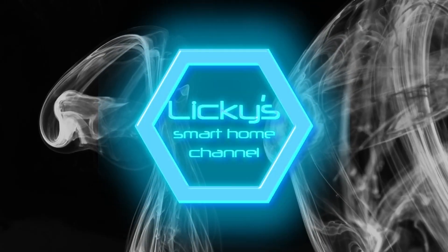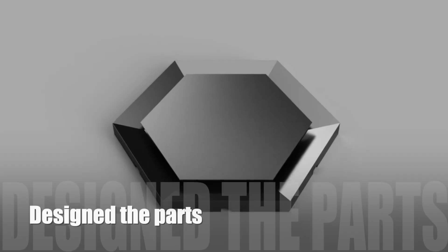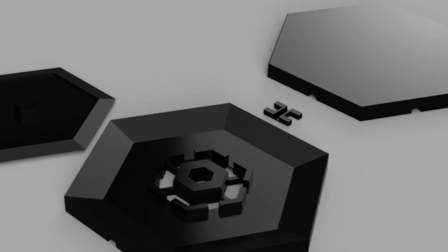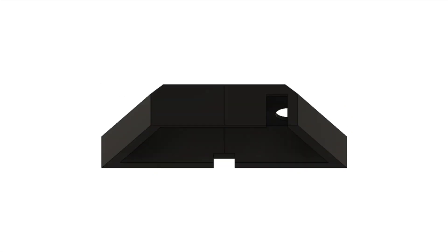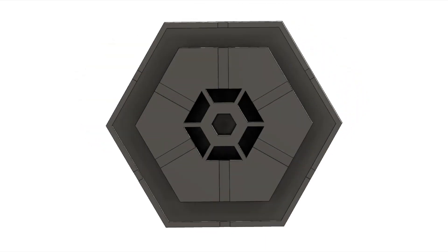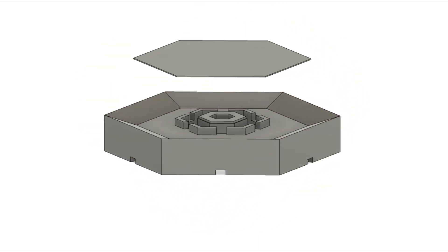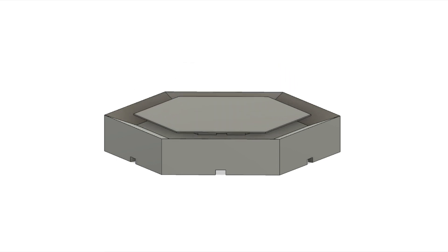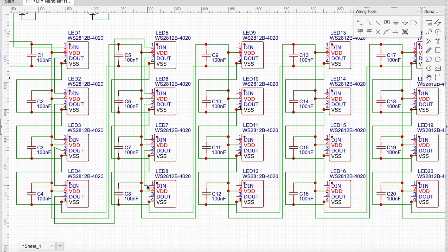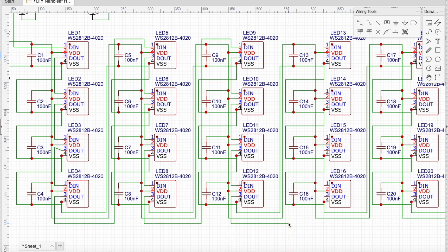Welcome back to my channel. This is my new project: Nanoleaf hexagons. In this design I tried something else and I think it looks very good. It really took me a long time — I really put some time and effort into the design of these PCBs, and in the end I think it was worth it.